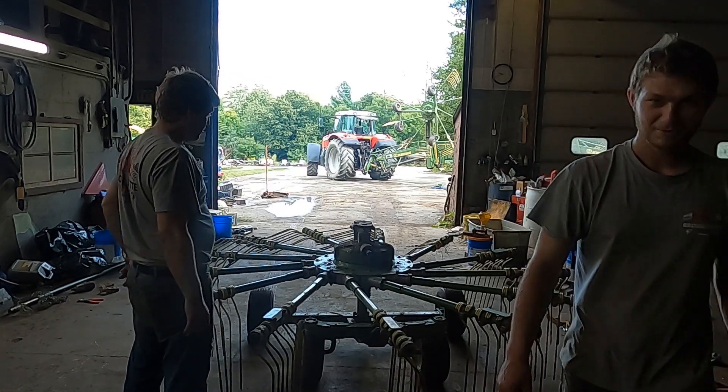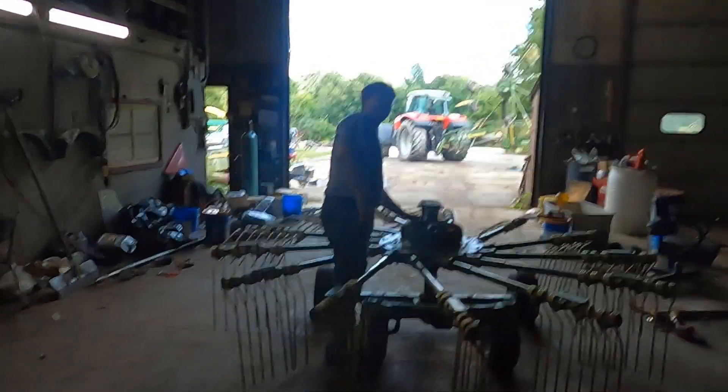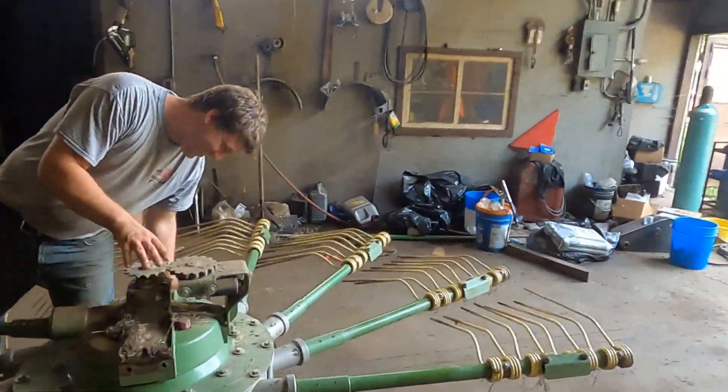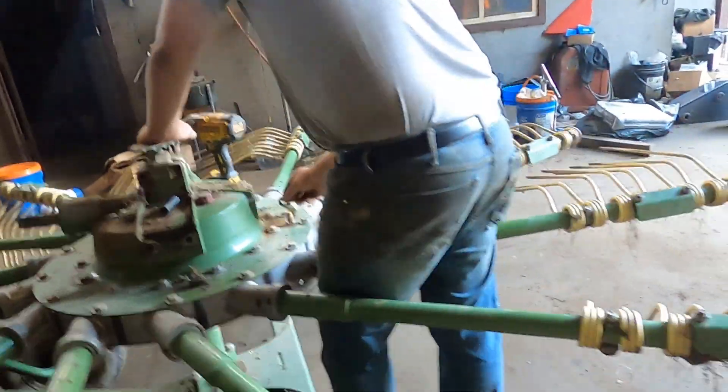We've got a nice clip of Christoph's butt the whole way in — if anybody likes it, give a thumbs up. I'll get the gun. We're gonna tear this apart now.